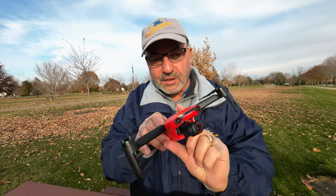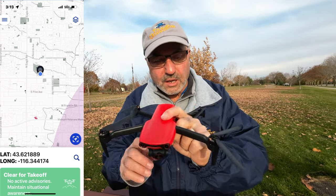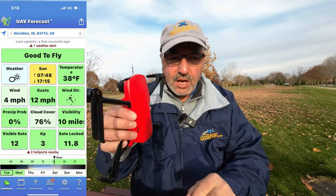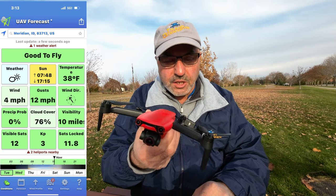Hey everybody, Marcus Crawford here with the Idaho Quadcopter Channel. I've got the Autel Evo Nano Plus with me today and I'm out at Kleiner Park in Meridian. I just got this guy back from Autel's warranty repair in Bothell, Washington yesterday.